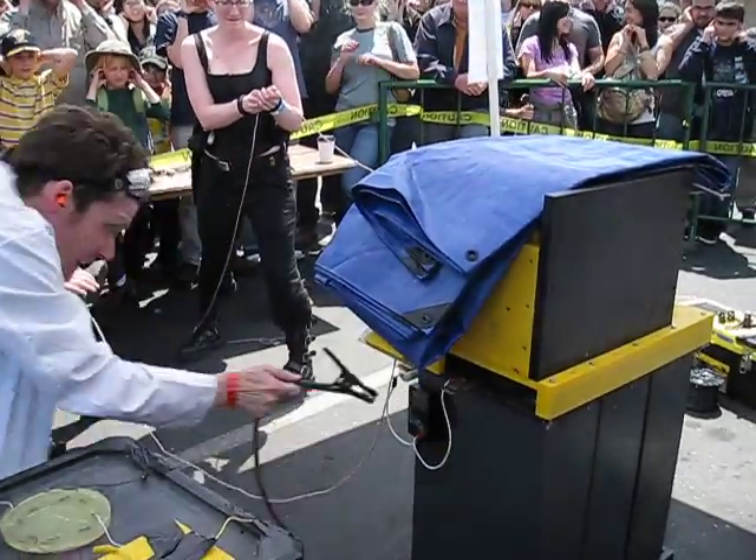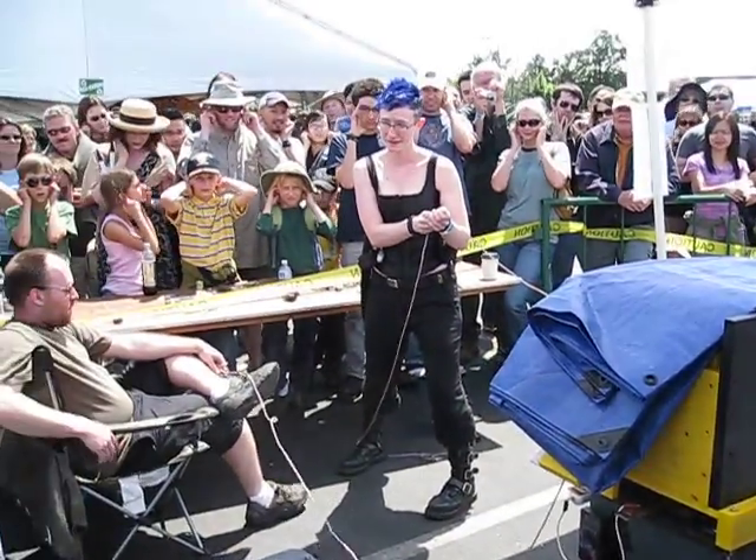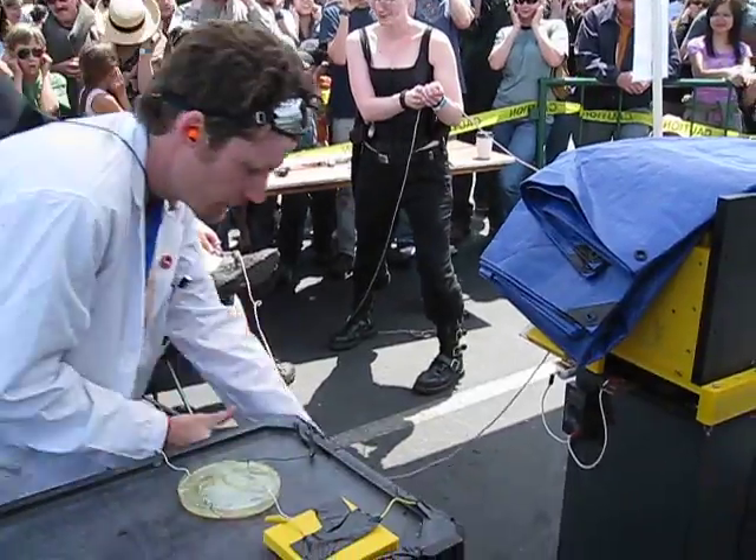Okay, primary safety. It's off. Safety's off.